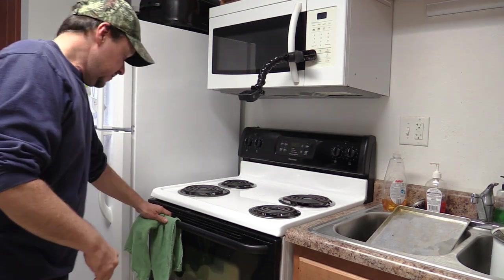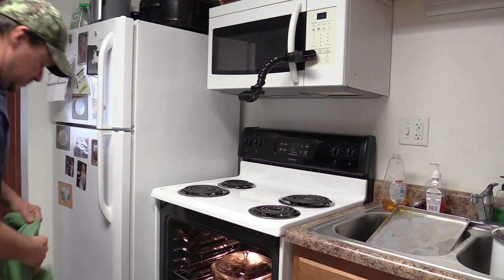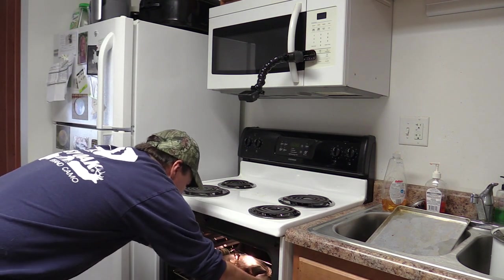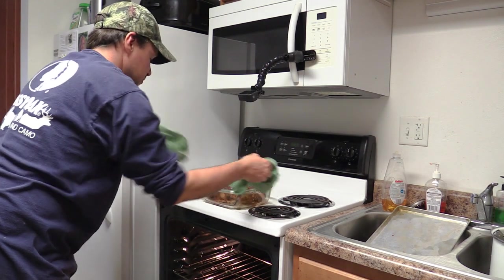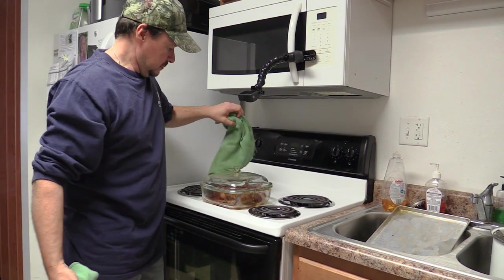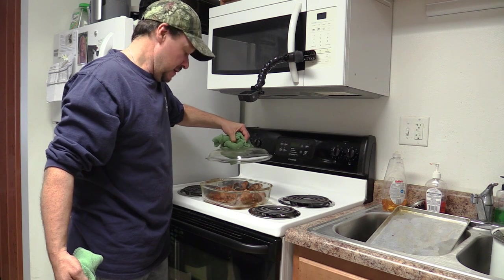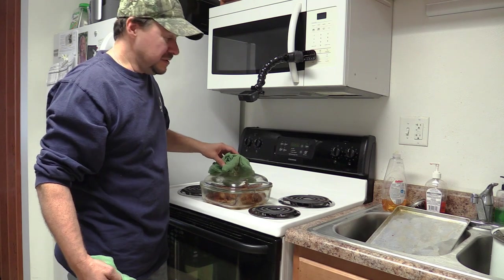All right, the beeper went off. Pull it out here and give it a look — it's hot. Looks good. Let it cool off and we'll try a piece.